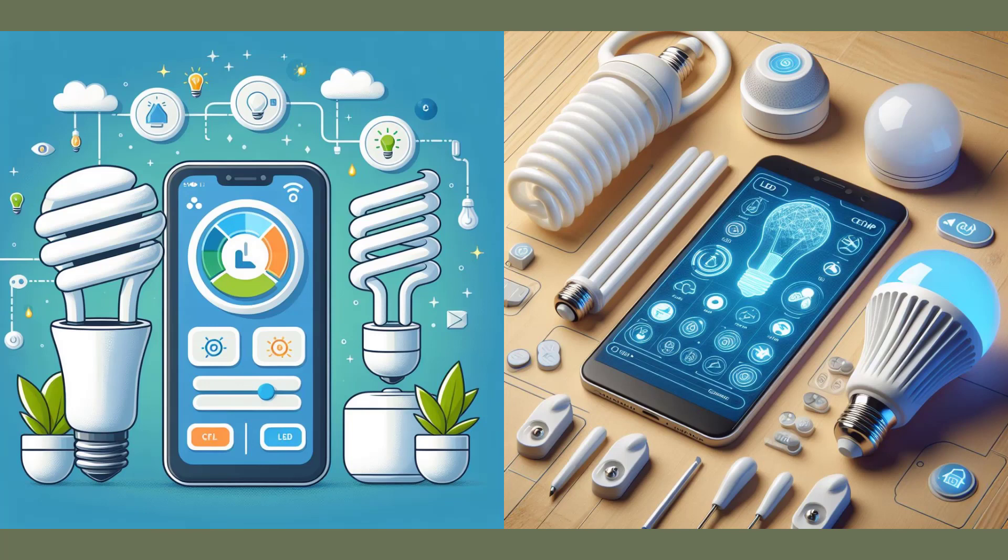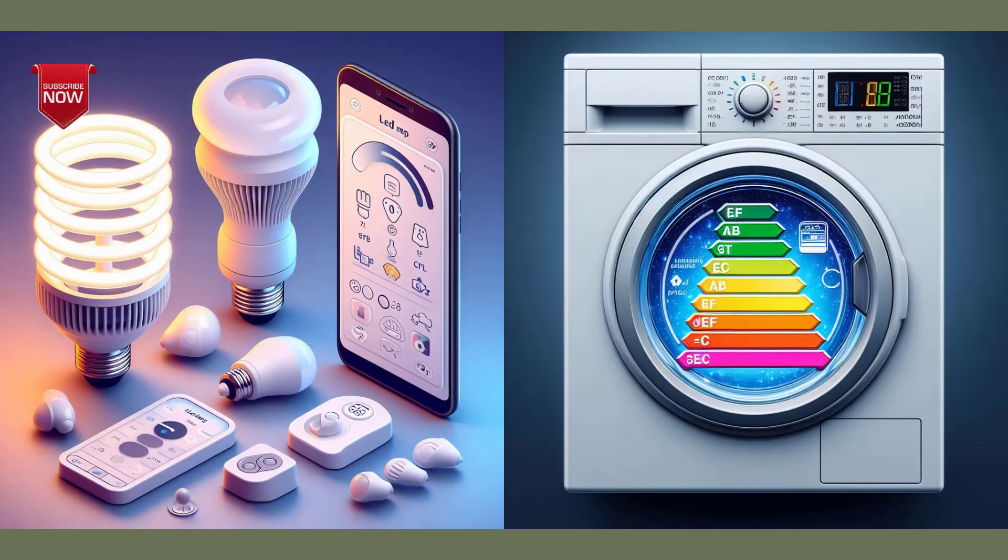The second step is to use the appropriate electronic devices that help save energy and money. You can choose devices that carry the energy efficiency label and that show their annual electricity consumption. You can also use LED or CFL lamps for lighting, as they are less energy consuming and longer lasting than traditional lamps.